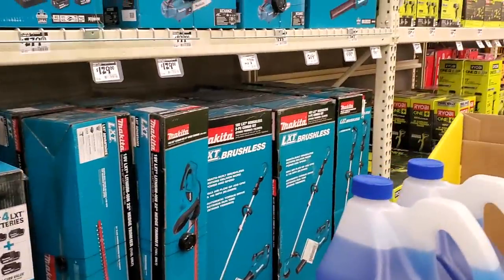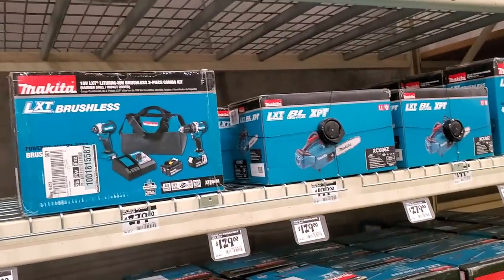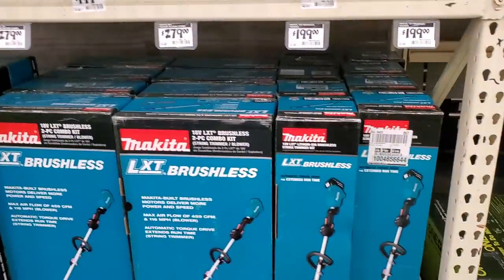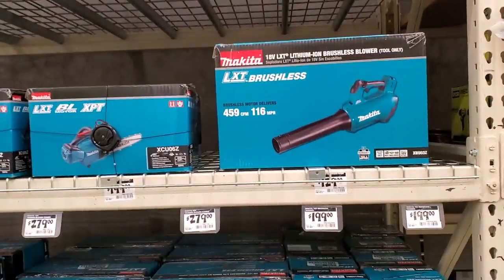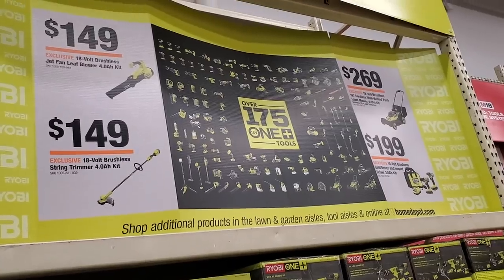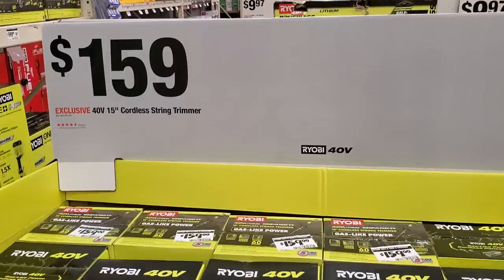The Makita lawnmower is $499 — it's a commercial duty, dual battery powered mower running on two 18-volt batteries for 36 volts total. Then there's a drill and impact driver combo for $279, a chainsaw for $199, a blower and string trimmer combo, and the string trimmer by itself is $199. There are also Ryobi tools: blower for $149 and a 40-volt 15-inch cordless string trimmer for $159.